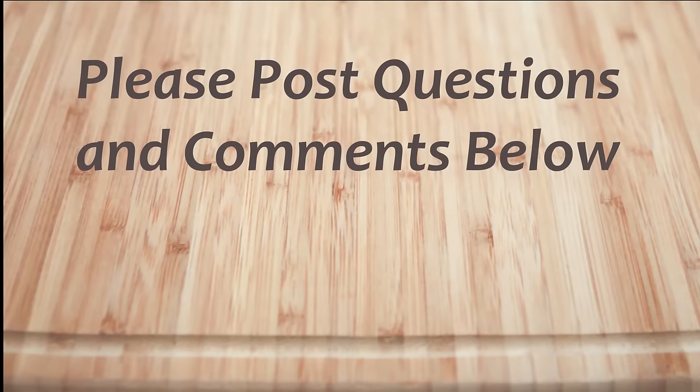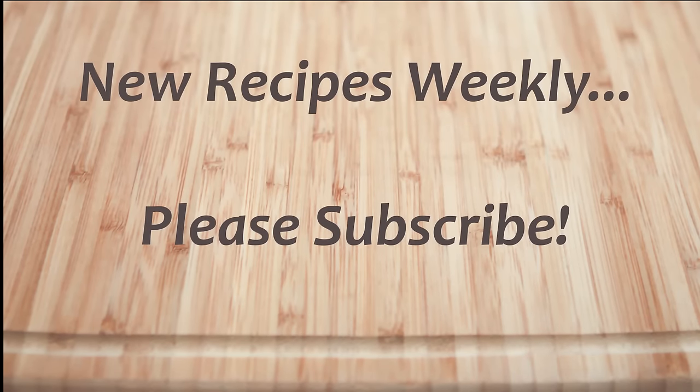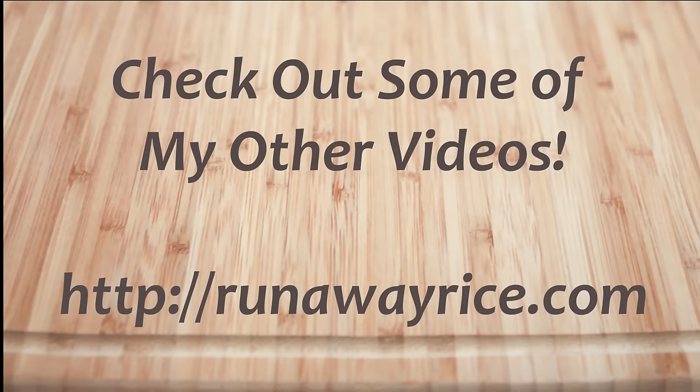I hope you've enjoyed this easy how-to video. If you have any questions or comments, please feel free to post below. For full recipes, check out RunawayRice.com. I work on new recipes each week, so please subscribe to my channel to stay tuned. This is Trang wishing you good eating and good health.